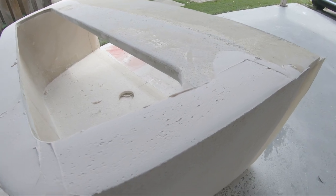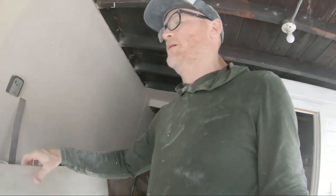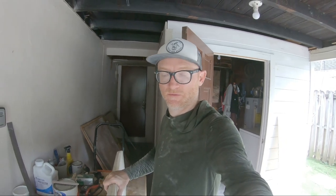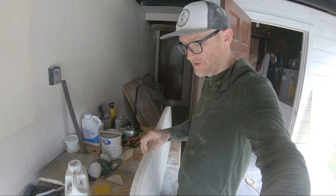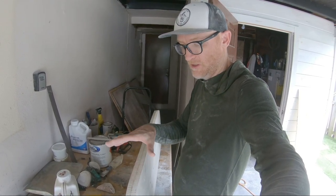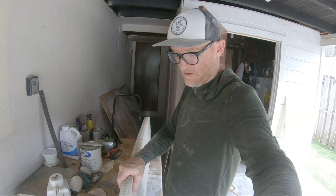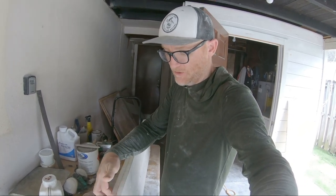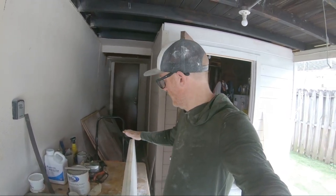I just finished laying a skim coat of lightweight filler over the top to clean it up. The next stage of the project is making the top for the icebox. I already sandwiched two pieces of 5/8-inch Nidacore together with a layer of chop strand mat in the middle, clamped them together — so there's a layer of glass in the middle, biaxial on one side, and biaxial on the other side.